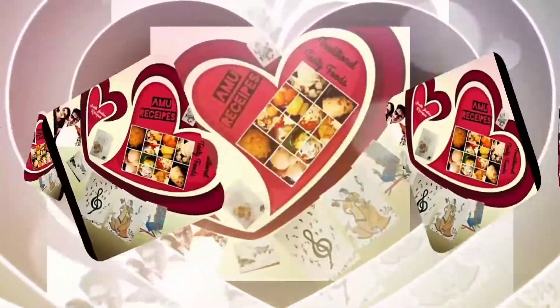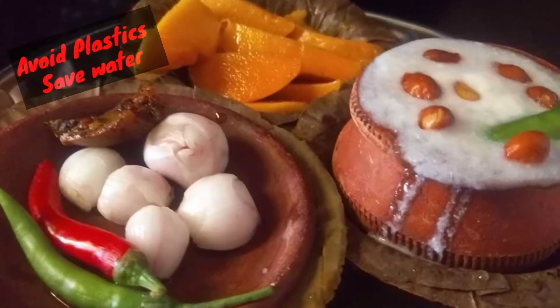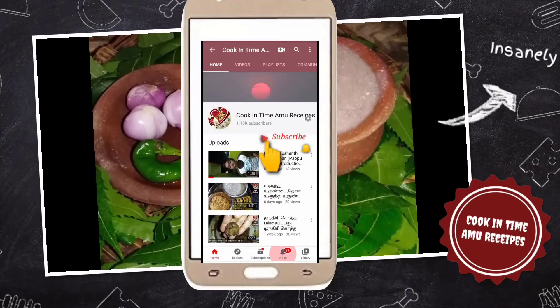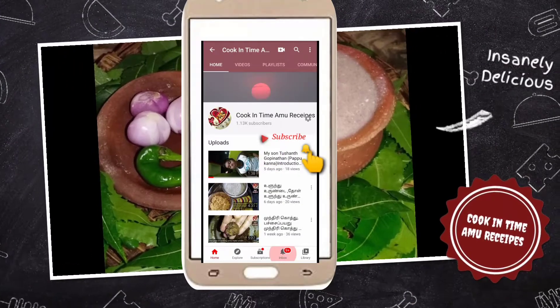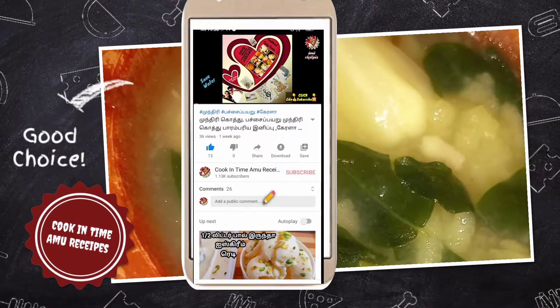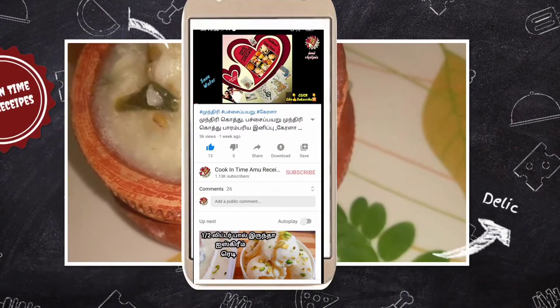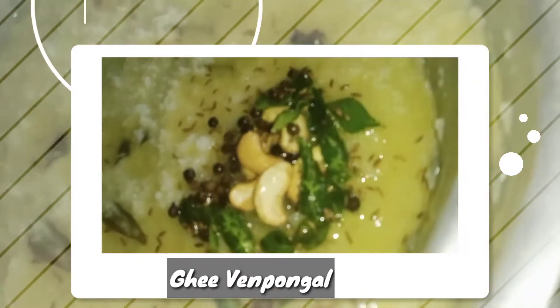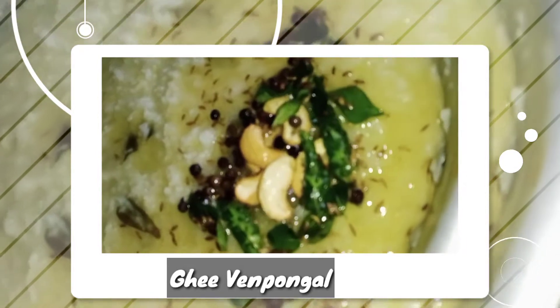Hi friends, welcome to my channel. If you want to make a cooking video, you can subscribe to my channel. If you like the video, please like the video. We are going to make a good time, because our day is healthy.